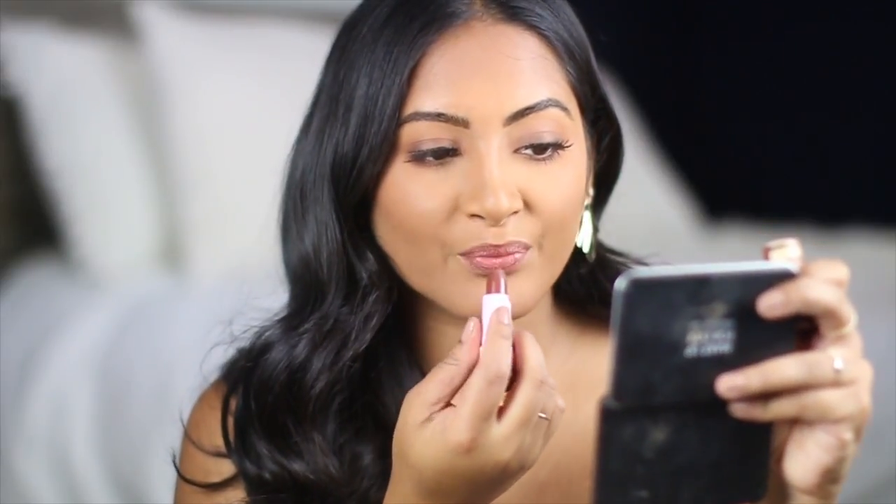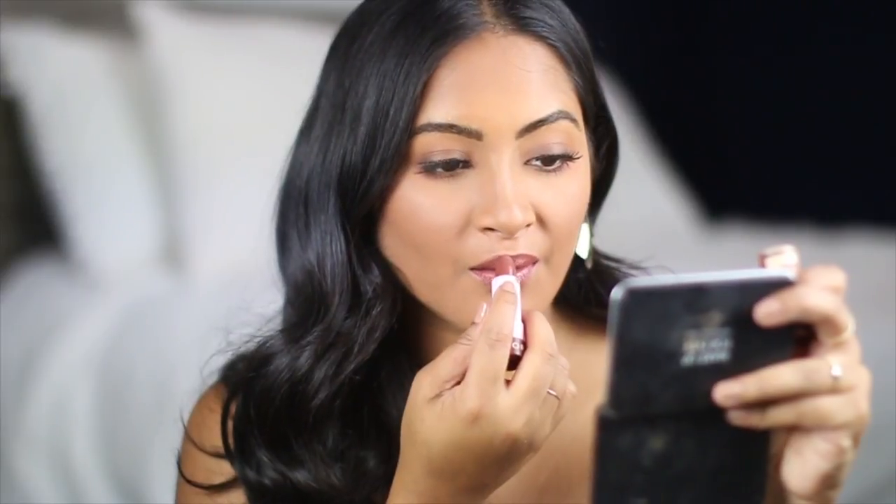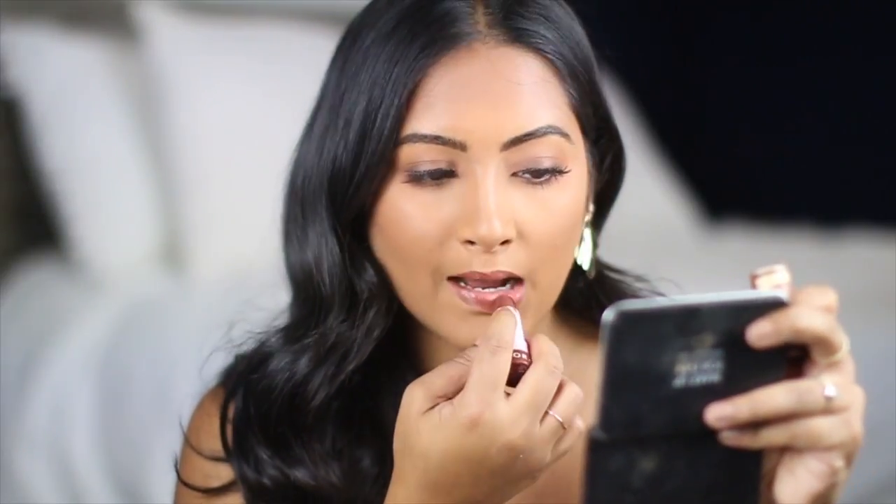The next color is Yum Yum. This is my favorite lipstick in this collection that I own. In the swatch, you do see that it is a medium brown, but if you want to make it lighter, you can always just dab it on and not do a full swipe. That's what I usually do because I like the look of a lighter brown that has that really beautiful cream sheen finish.